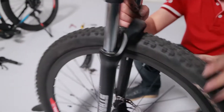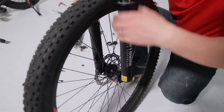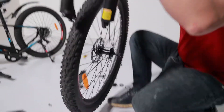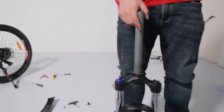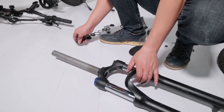Now we've removed the front wheel and the forks. We just need to take the quick release away, loosen that off, and then we can take the front wheel off the forks. And there you have it — that's the replacement of the front forks, we've taken them off.